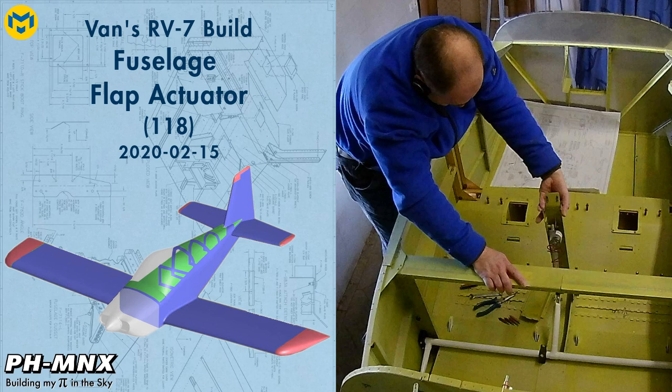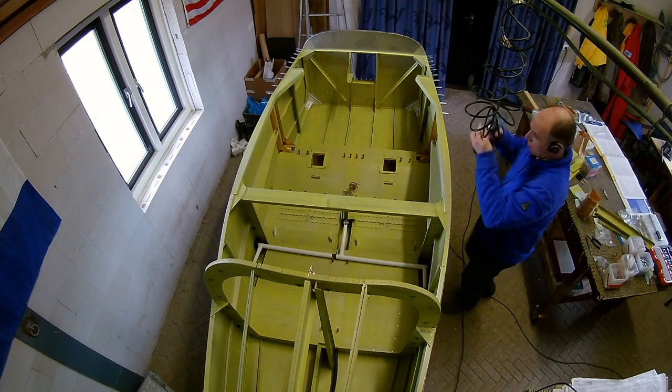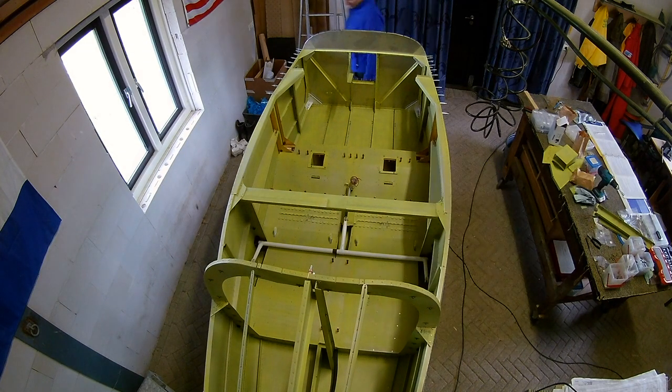Hello everybody! Today we are going to work on the flap actuator. The flap actuator is actually a rod that is connected to the flaps.